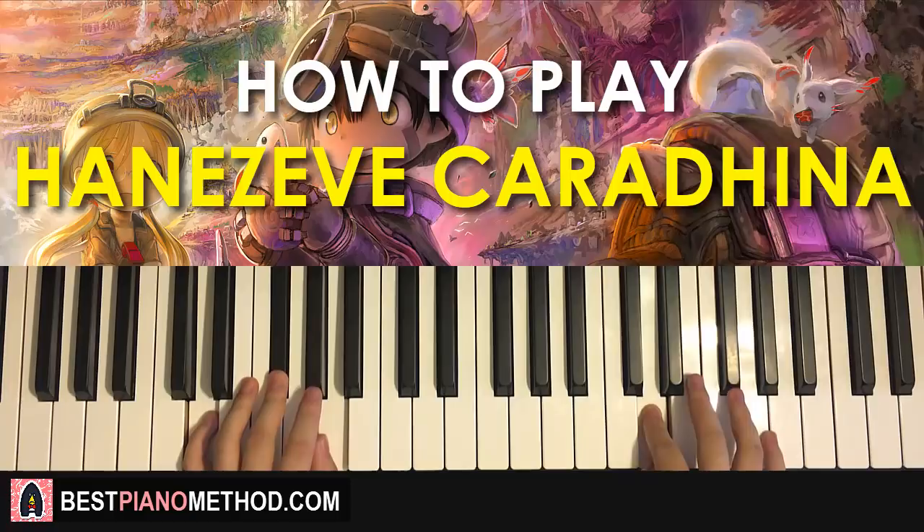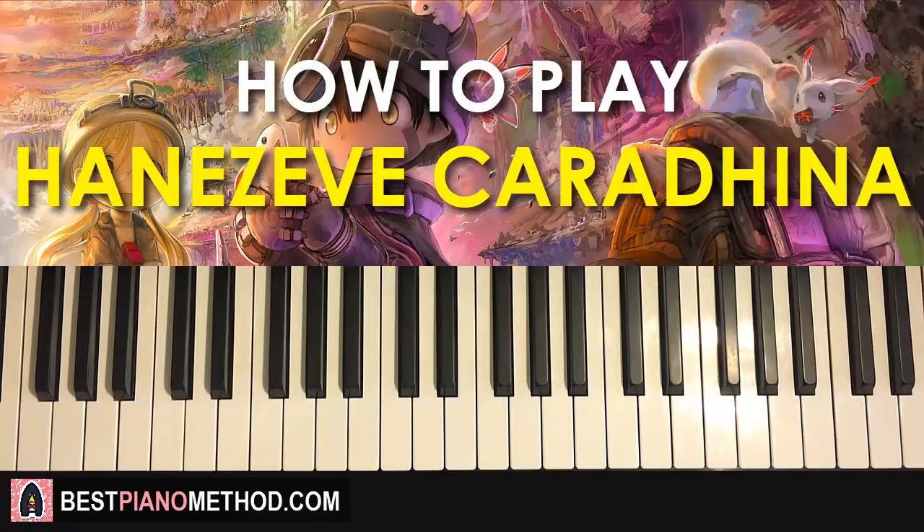The second part continues — right hand goes up to B for three times: one, two, three, up to C, B, A, G, A. That's the second part for the right hand. One more time: three B's, one, two, three, C, B, A, G, A — that's the right hand for the second part.